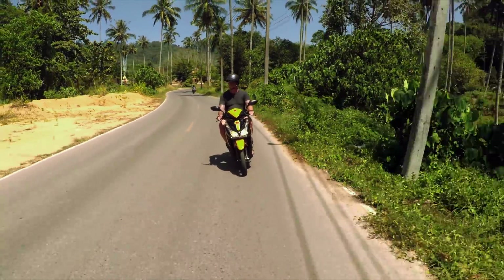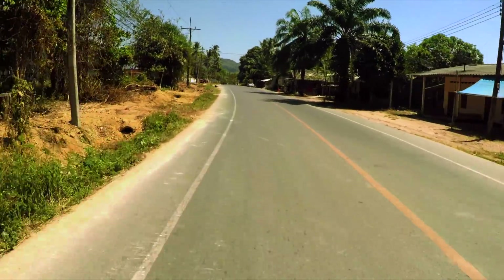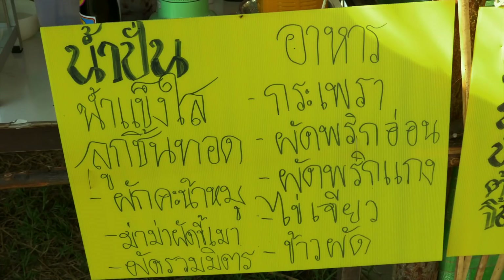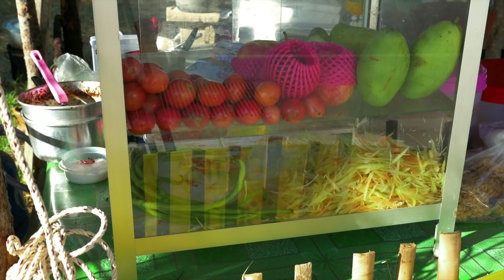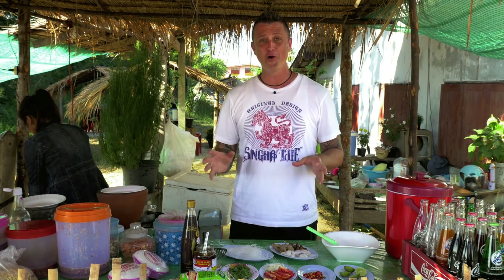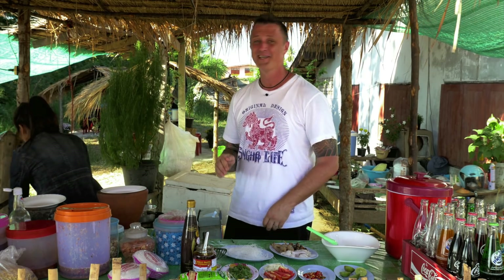I'm so excited to be back sharing with you the brilliant flavours of Thailand. The south is beautiful and it's just insane how different the ingredients can be while still in the very same country. We've started our journey heading down towards Chumpon and come across this roadside diner, which I'm affectionately calling Ran Nong Noi — restaurant of Nong Noi — because Noi, right next to me, is actually my wife's best friend from when they were little kids. It's really lovely to be here at her establishment.